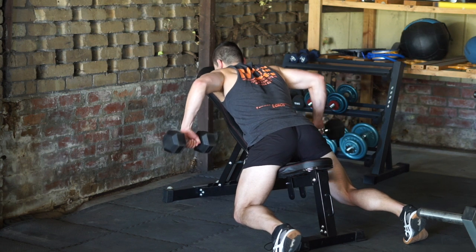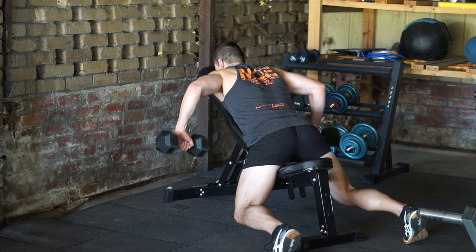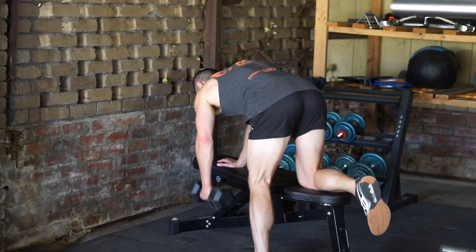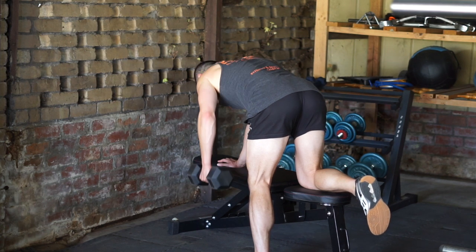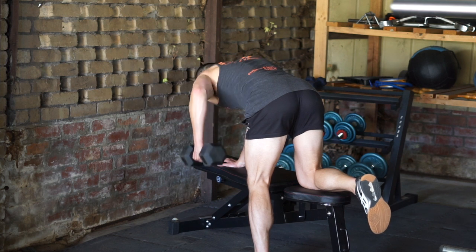The structure of the workout should be as follows. Three sets of 10 repetitions of a horizontal pull movement, for example, a dumbbell seal row. Three sets of 10 reps of another horizontal pull movement, for example, a dumbbell single arm row performed 10 reps each side.